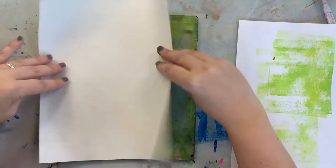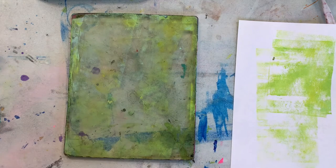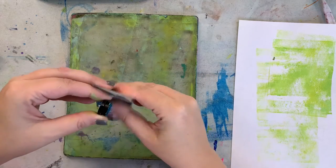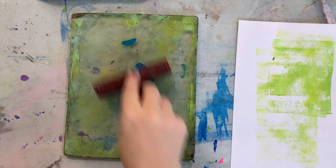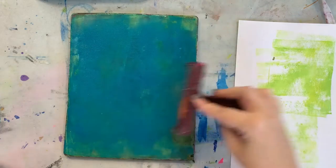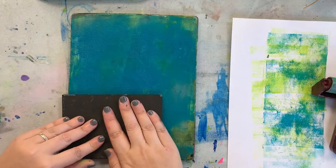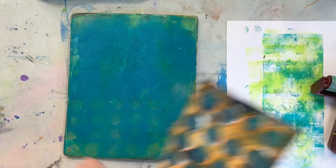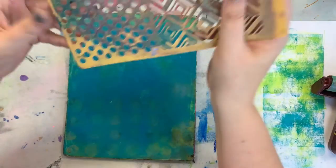I have this set aside. I'm not going to clean my plate — I'm just going to add a little bit of a darker color. Now for part of it, I'm going to just use one of my stamps and click it off over here, and then I'll set a stencil up here.